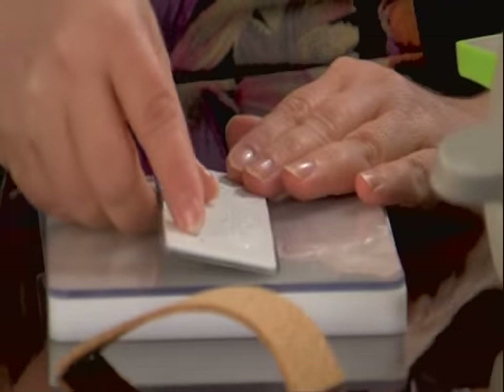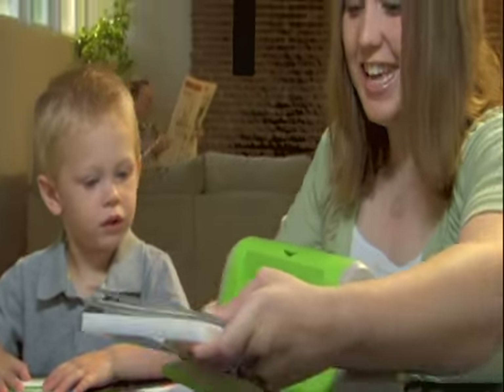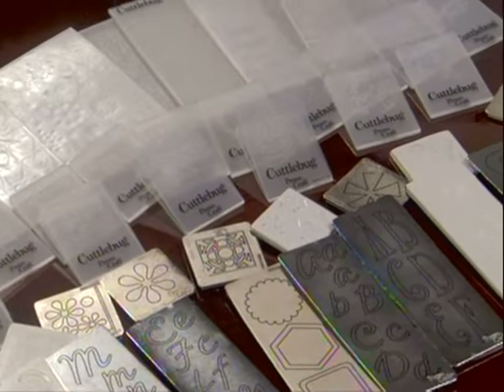Innovative Cuddlebug dies pack the cutting power of thick dies into the size of thin dies, making Cuddlebug dies lightweight, portable and easy to store.